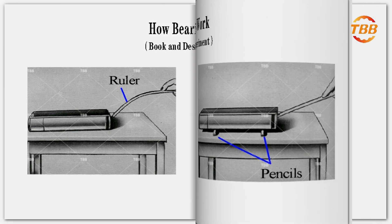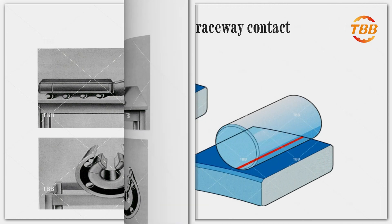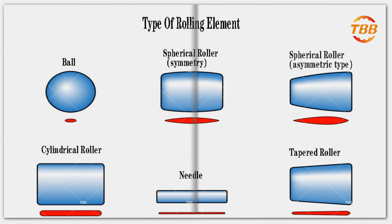Objects roll more easily than they slide. As shown, the book and table top experiments illustrate the working principle of the bearing. Bearings reduce friction by providing smooth balls or rollers and smooth inner and outer surfaces for the balls to roll on. These balls or rollers carry the load, allowing the device to rotate smoothly.